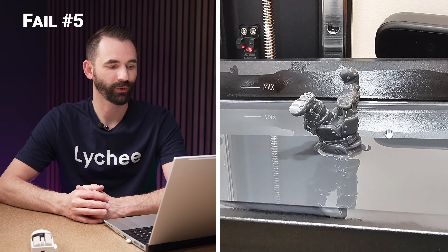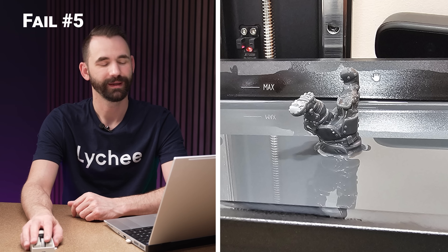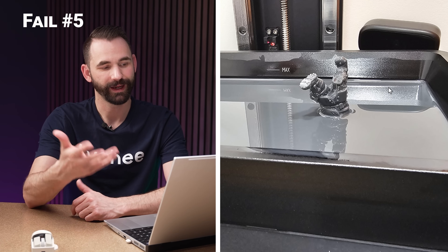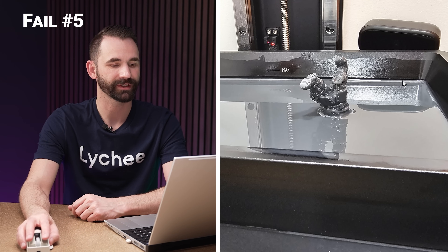We've got a little honorable mention here. This poor — it looks like a dwarf Santa — got stuck in the resin. No Christmas for this supporting job. Just needs a few more supports and Santa would probably still be with us. Make sure to support your models properly.